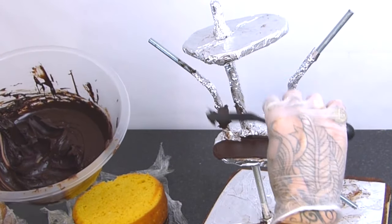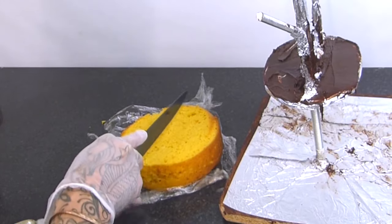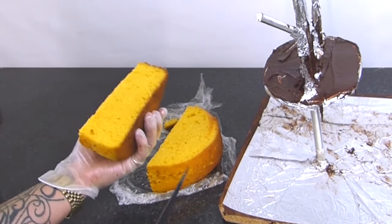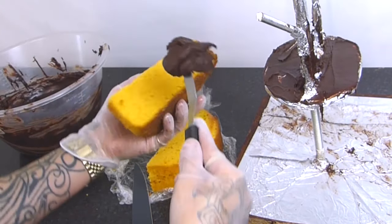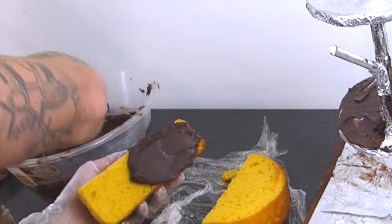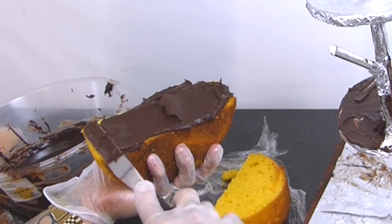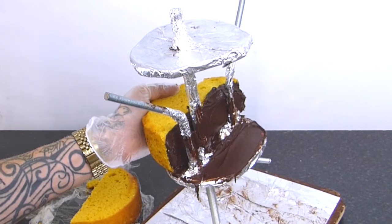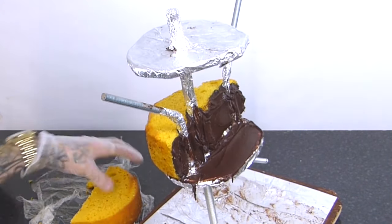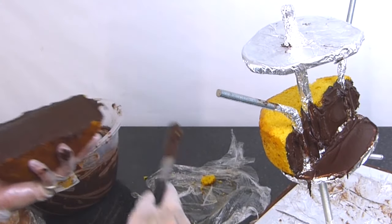I'm just going to put a bit of ganache on my board and slightly on my structure - this will just hold the cake in place. Then I'm going to cut one of my six-inch cakes in half, completely in half, and put some ganache on the inside bit of that. The point is we're just going to squash these on from either side - just squash that first one on from the back and just let it press into those threaded rods, then do the same with the other half and push it on from the front.